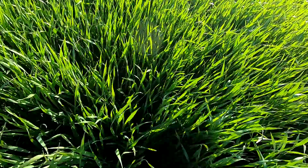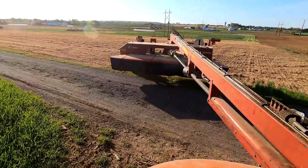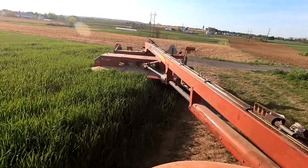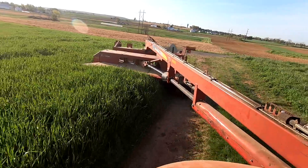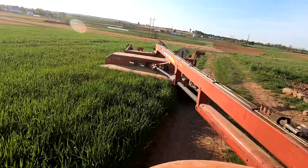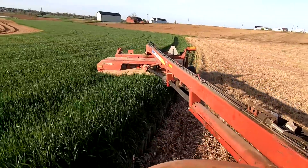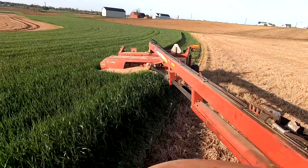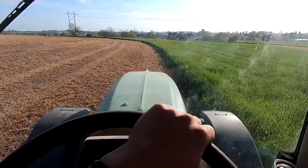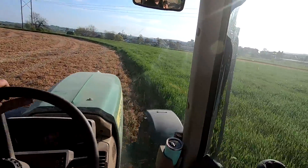Triticale is looking nice. The nice thing is at this farm, the fields we're not mowing we can drive in, so I don't have to make a back cut and drive on some of the triticale to start off a field.